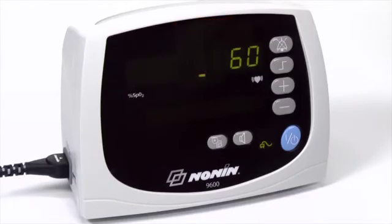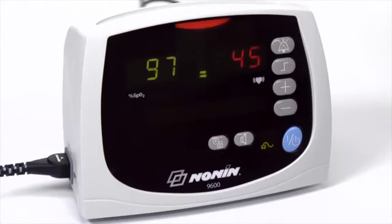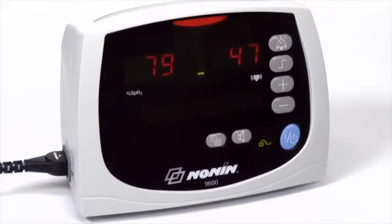If oxygen saturation or pulse rate readings go outside of the limits, the oximeter will sound a 3-beep, 2-beep audible signal that repeats every 10 seconds. Red LEDs on the oximeter will flash in unison. You can silence the audible alarm for 2 minutes by pressing the bell icon button, and you can return the audible alarm by pressing the button again. When the alarms are in the unlocked setting, the alarm will stop and return to normal monitoring function when oxygen saturation level or pulse rate return to the preset range. This option is controlled by DIP switch 3.